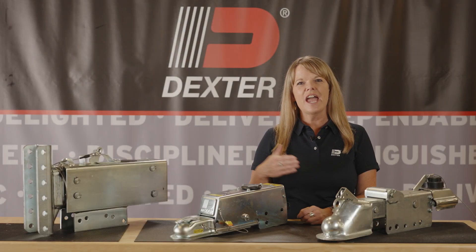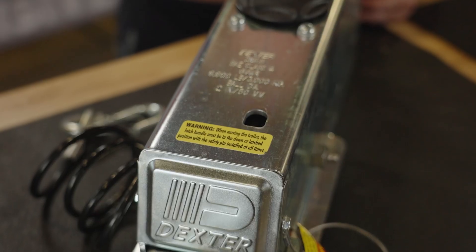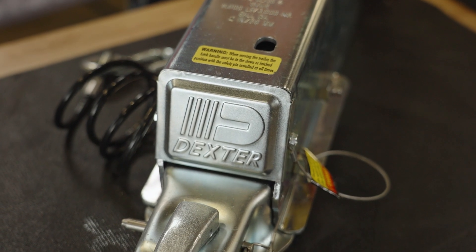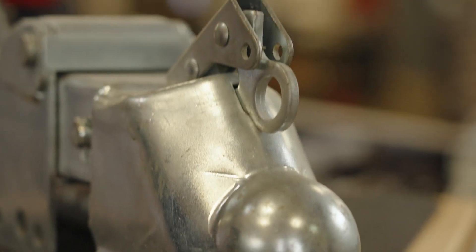At Dexter, our surge actuators are designed with safety and performance in mind. From 6,600 to 20,000 pounds, we have a full line of surge actuators to fit your needs. Featuring corrosion-resistant rollers and sliding surfaces, our surge actuators offer smoother movement and better load distribution for your trailer.